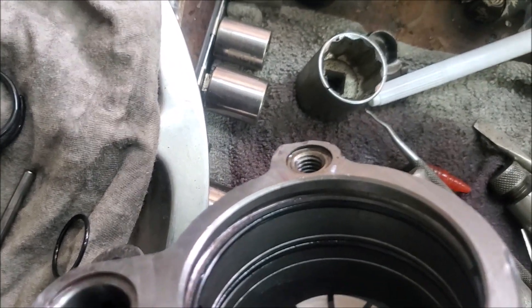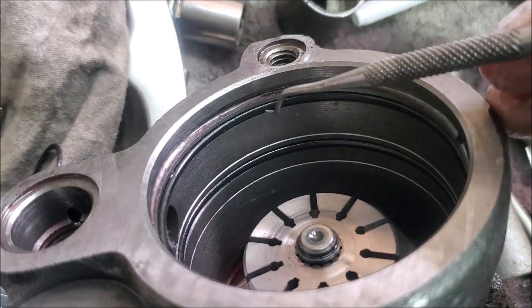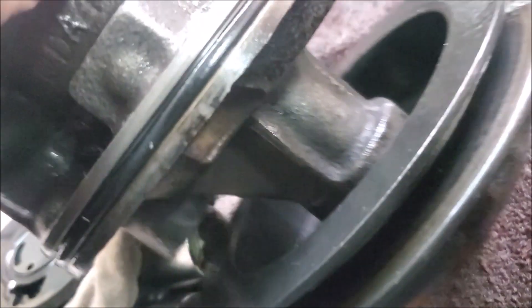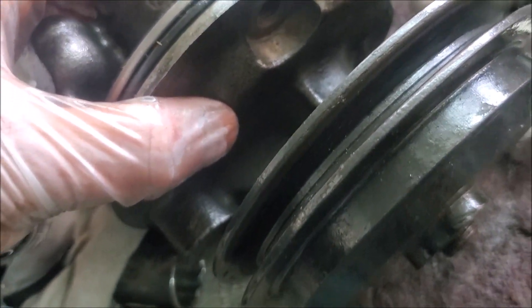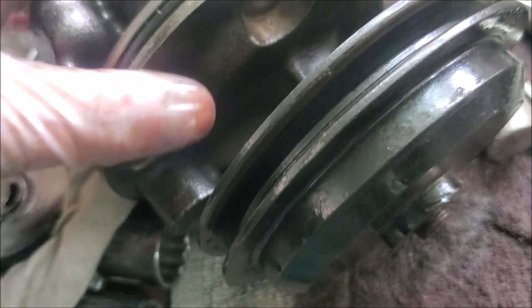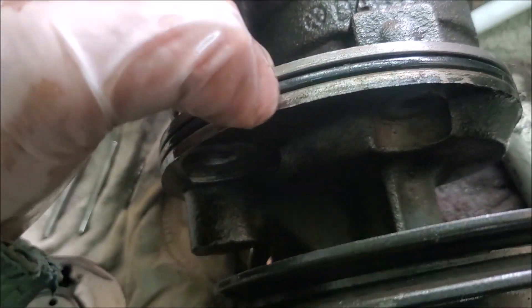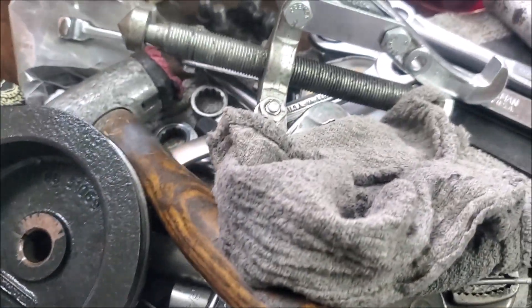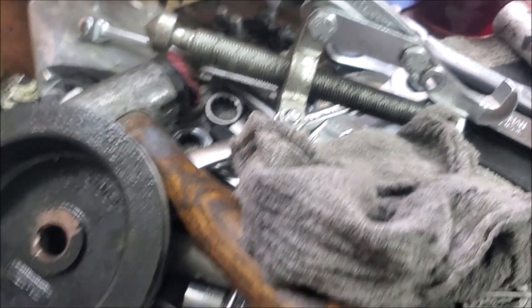You can see two O-rings here — these need to come out. Once I get the shaft off there's actually another seal at the end. I'm having a bit of trouble taking the pulley off, let's see how that goes. There's also another O-ring here. I'll use a puller to take off the pulley.